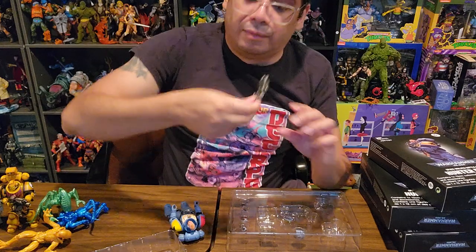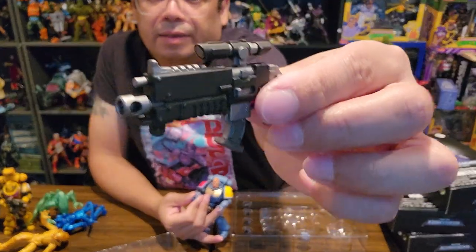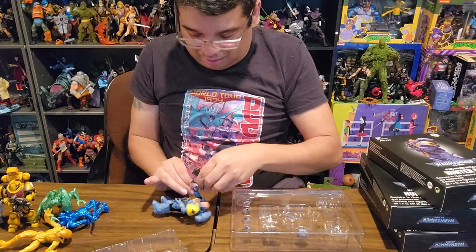You got your bolt rifle and it's got a scope on it, so that's awesome. Let's see if we can just pop this in the hand real quick.